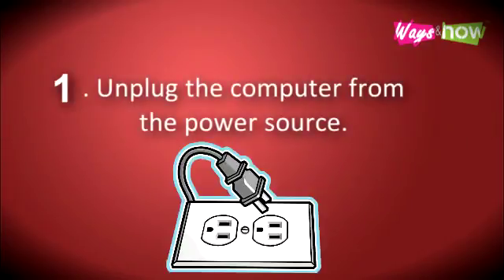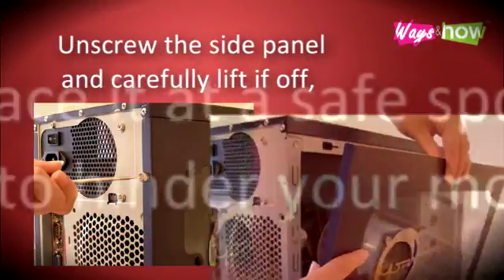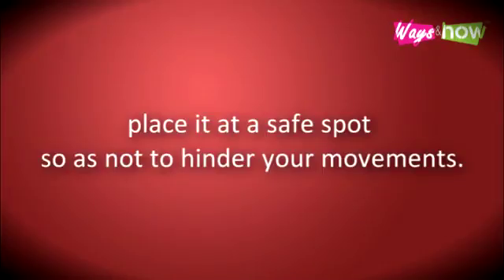Step 1. Unplug the computer from the power source. Unscrew the side panel and carefully lift it off. Place it in a safe spot so as not to hinder your movements.